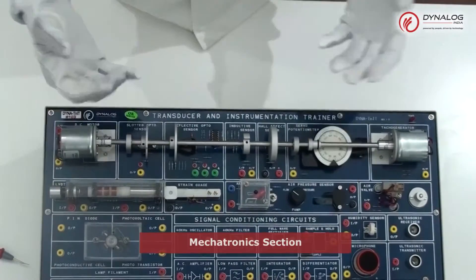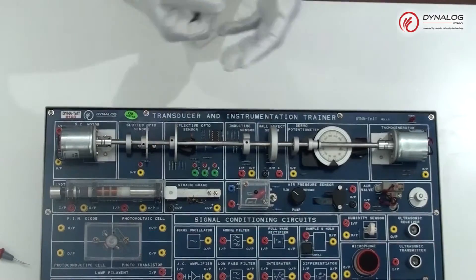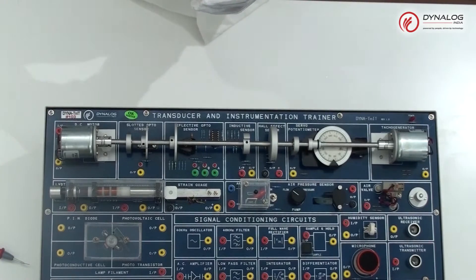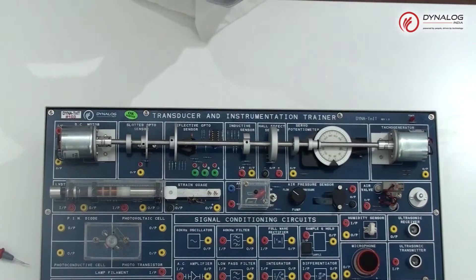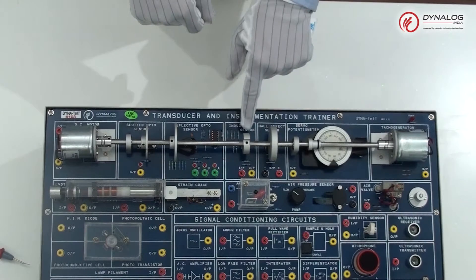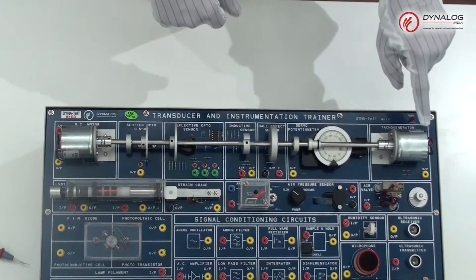Further, we move on to the mechatronic section, which consists of various mechanical transducers. This section consists of an LVDT and strain gauge that convert displacement and pressure into equivalent electrical output. It also contains a DC motor with an array of disks on a spindle that are used to demonstrate various sensors like a slotted optosensor, reflective optosensor, inductive sensor, hall effect sensor, servo potentiometer, and a tacho generator.